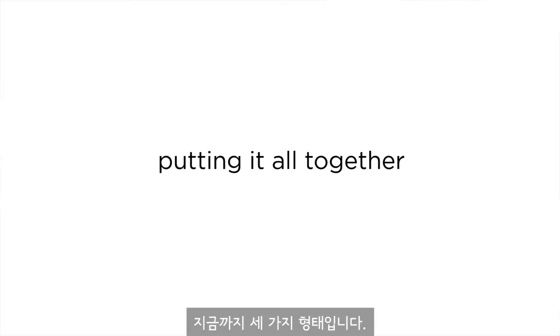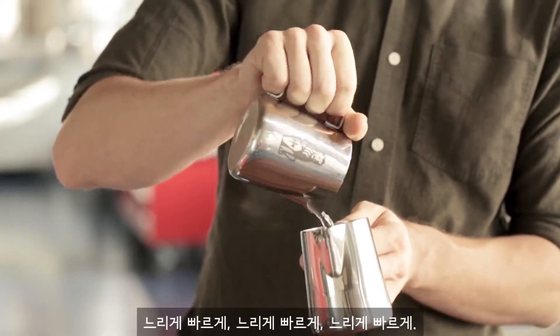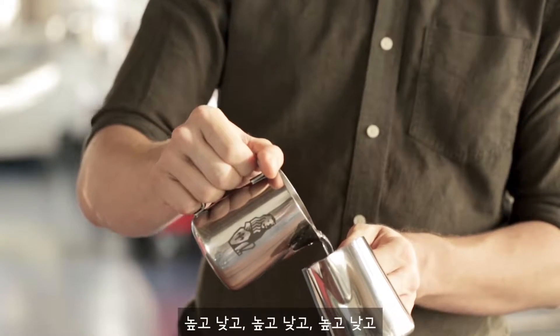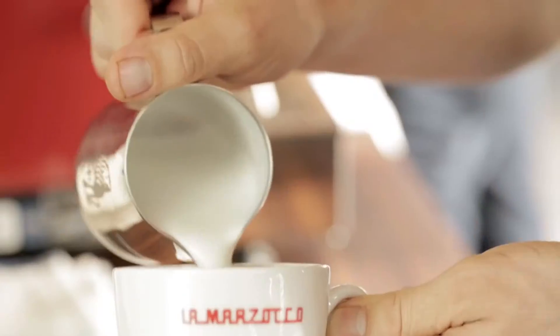We have three things so far: slow and fast, high and low, and wiggling. Practice each of these until you're comfortable with them.